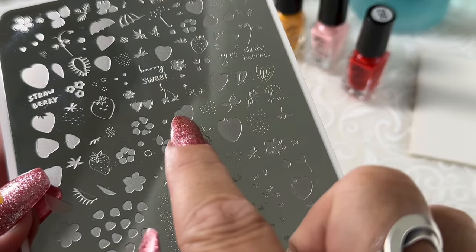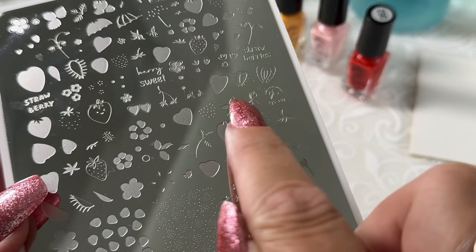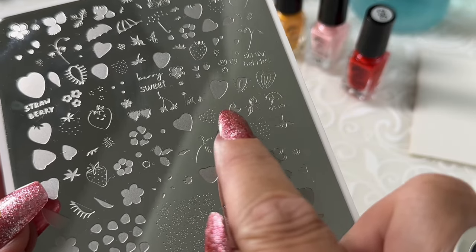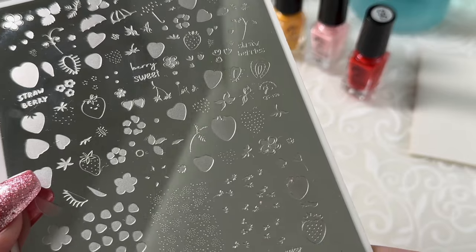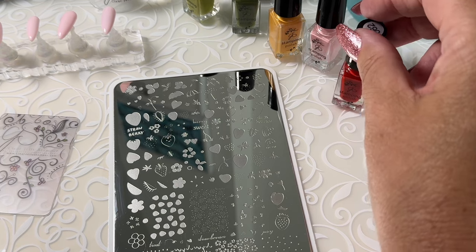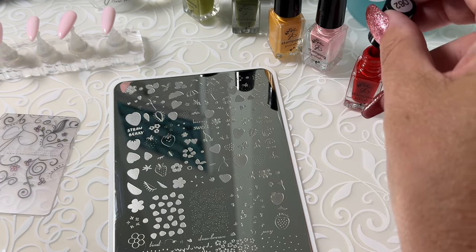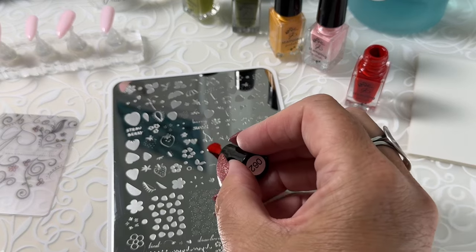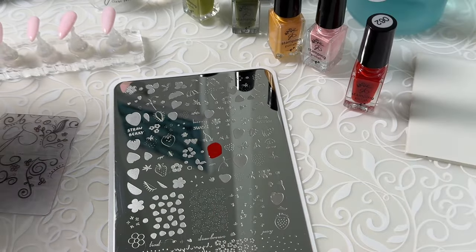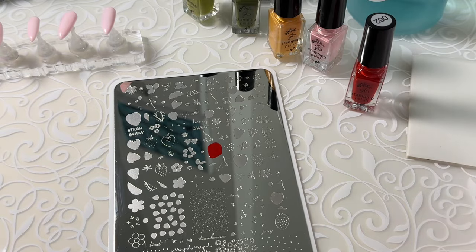We'll need a red, something for the seeds — so a gold — and then we have two colors for the green stem, so two greens. So let's use number 62 for the strawberry color. And we'll put it over that image. Roll off my stamper, make sure it's clean.